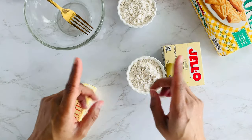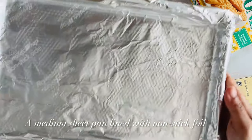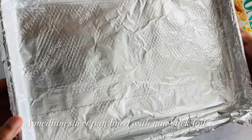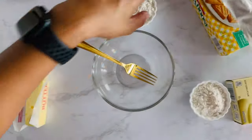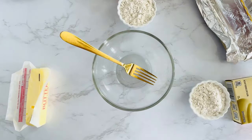That's going to make it even more buttery, even more delicious. Also in prep, make sure you have a sheet pan lined with nonstick foil. You could also use parchment paper, but I find that nonstick foil works perfectly. We're going to set that aside.